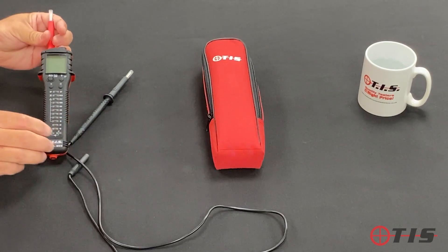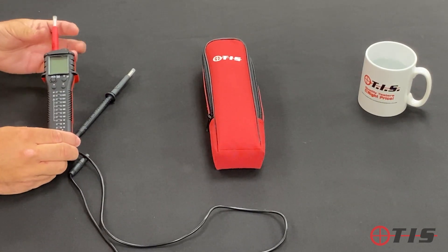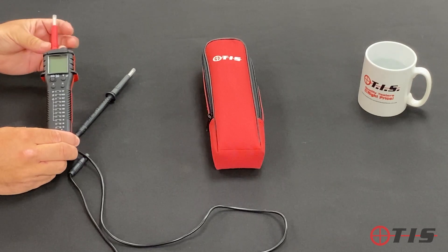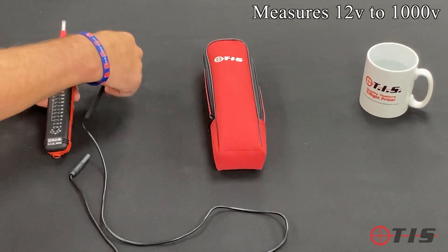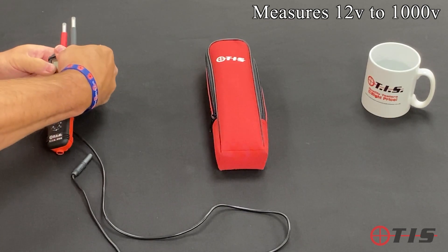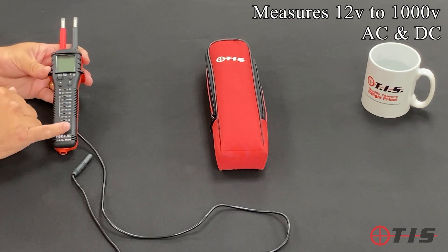You'll see on the sliding scale on the front that it has a bigger voltage range than most voltage and continuity testers. Ours measures 12 volts to 1000 volts, and it also detects AC and DC at the bottom.